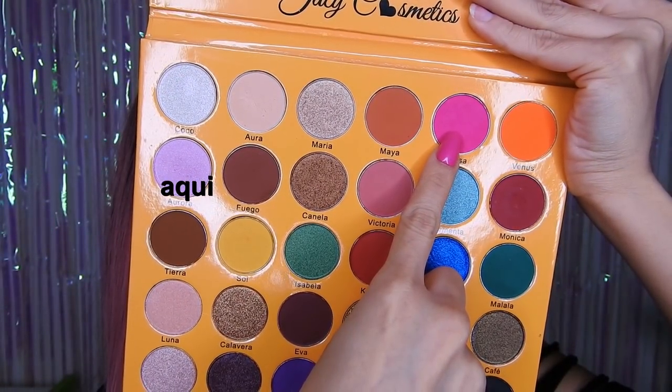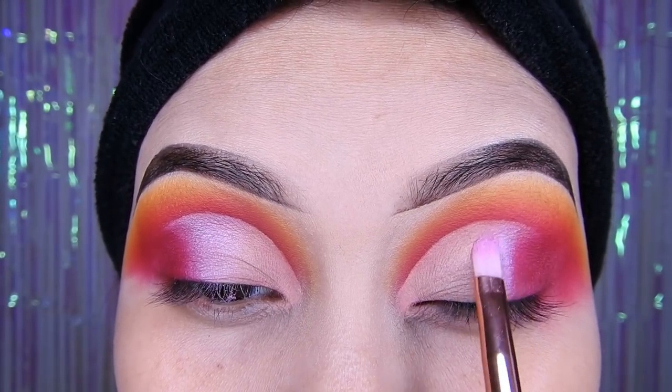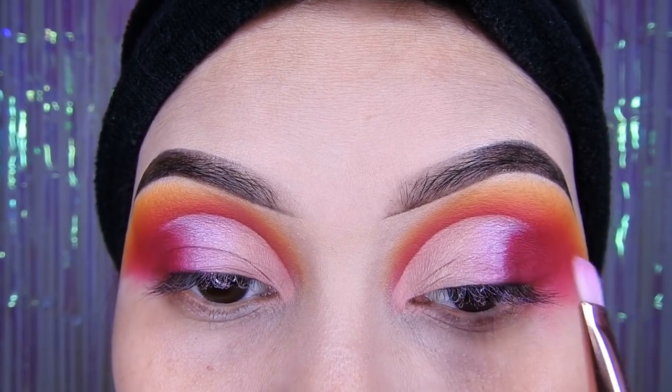Luego estaré utilizando este rosado pastel brilloso y voy a estar colocándolo en el párpado móvil, pero al medio, con una brocha plana.